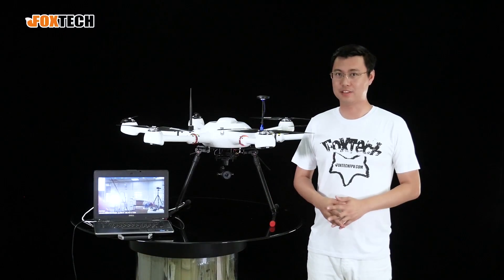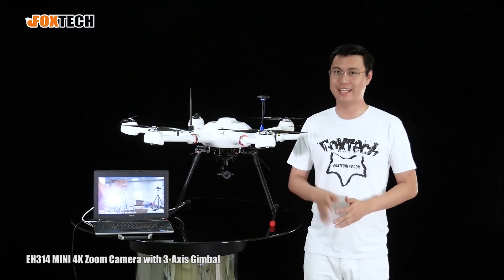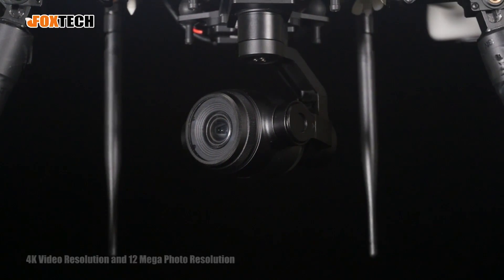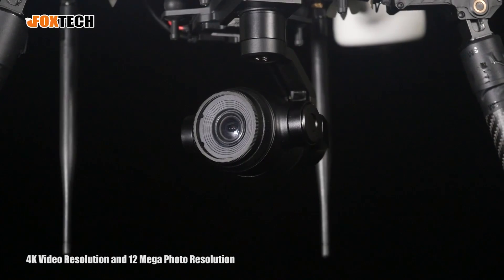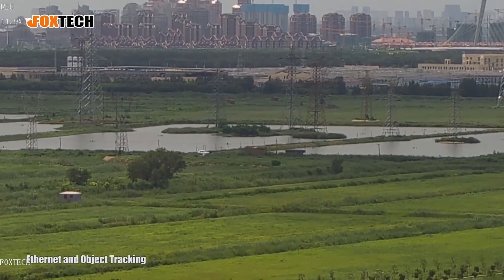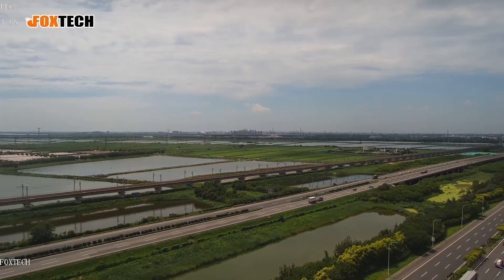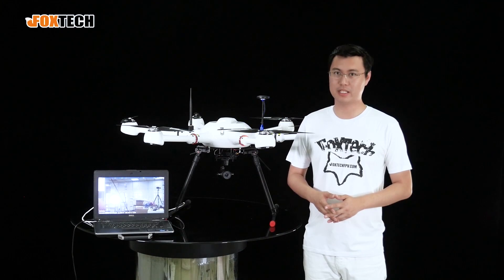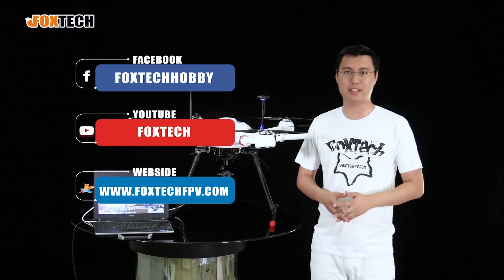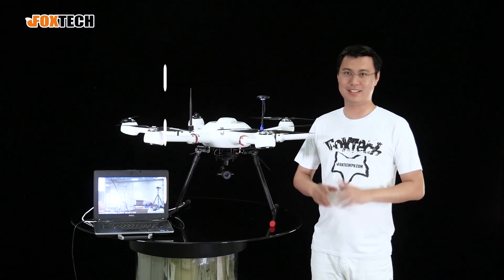Hope you like this brief introduction about our new EH314 camera gimbal. It offers 4K video resolution, 12 megapixel photo resolution, ethernet output, object tracking, and very stable video. You can find it on our website at fox.ip.com. Don't forget to subscribe — thanks for watching and see you in the next video.